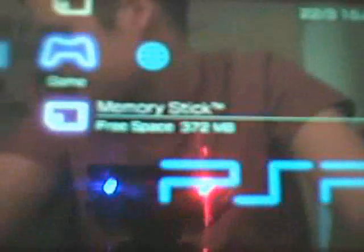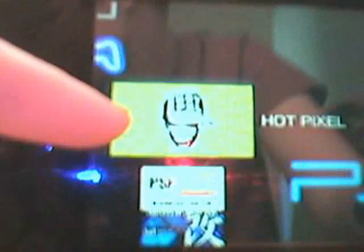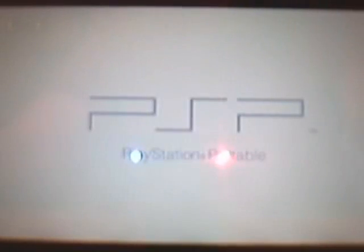Go to exit, then go over to the game, go to memory stick, and there it is — that's the game I just copied over, Hot Pixel. It will run as if you had the UMD inside, and it will actually run faster because it is not running off the disc — it is running off the memory stick.